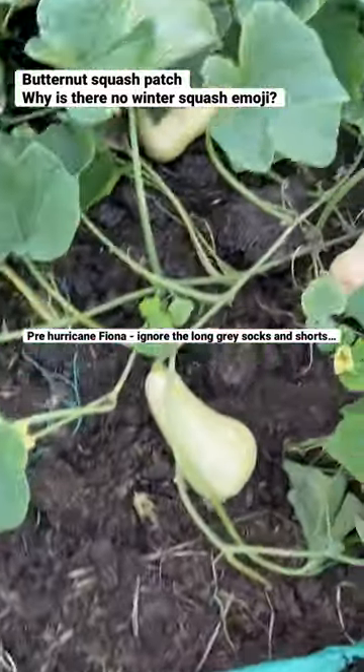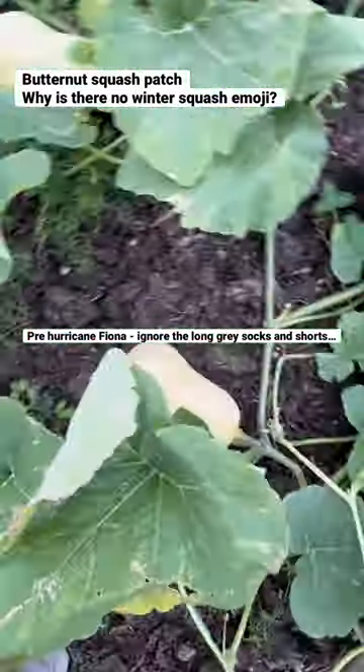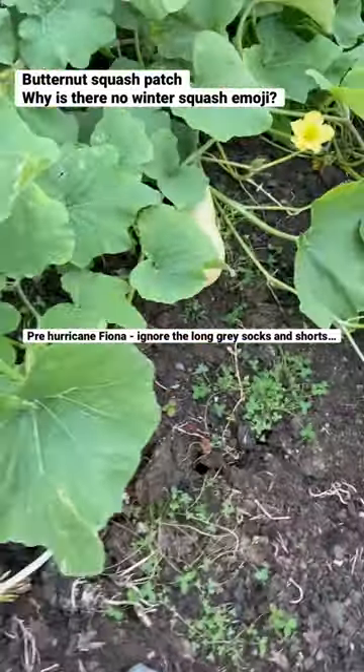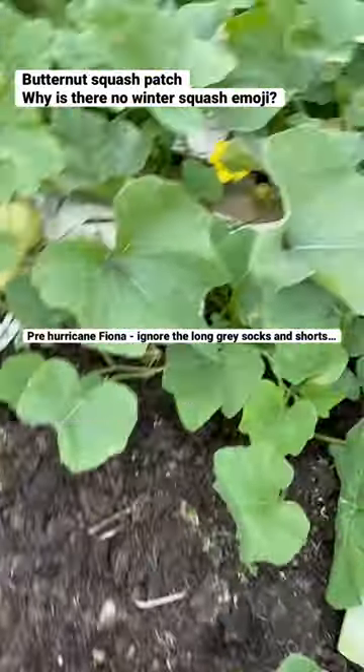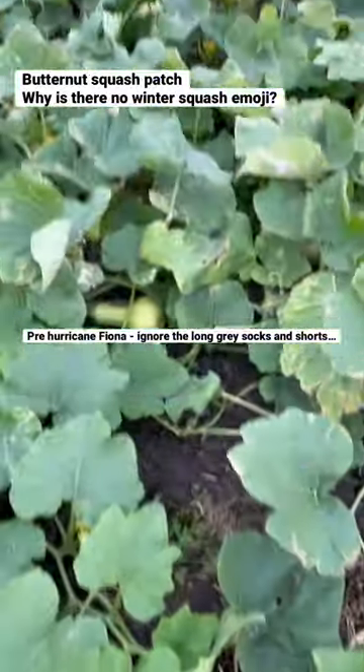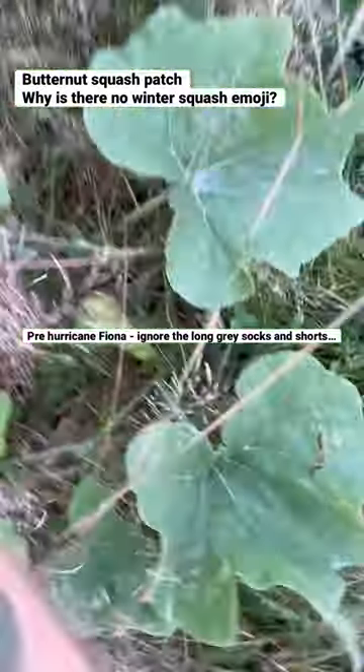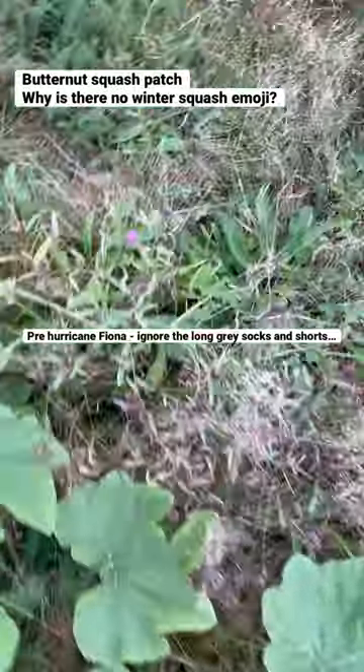This is a winter squash patch from this year. Try to guess how many plants are in the whole patch. There are probably about 60 to 70 full-size Waltham butternut squash in the whole patch. It's growing on a nice compost pile.